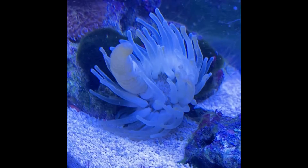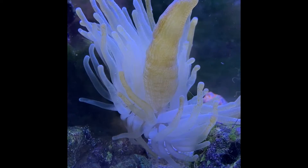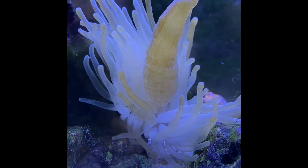Eventually I started to see some coloration and dots appearing on a couple of tentacles. Over the next few weeks, it started to spread slowly to each tentacle.